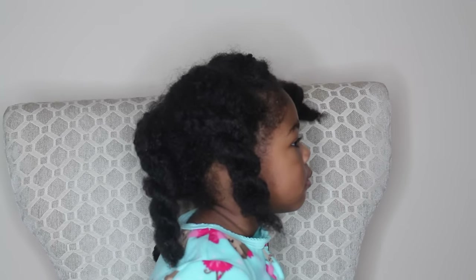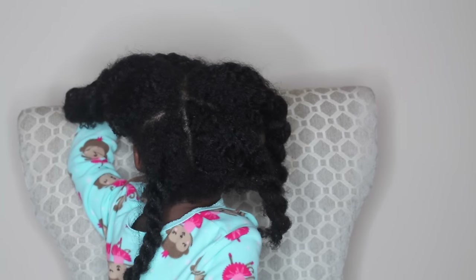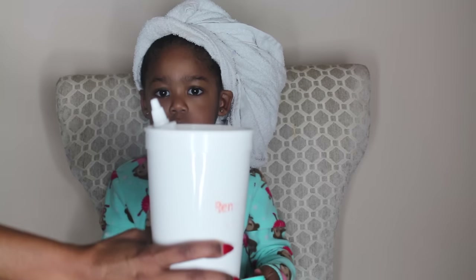This is how we are looking before the hot oil treatment. Her hair has come out of a two-week protective hairstyle and I've just sectioned it and removed all the shed hair from the past two weeks.